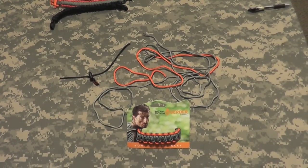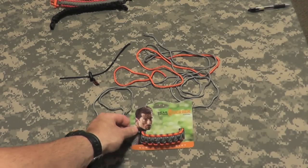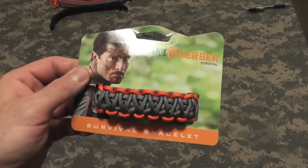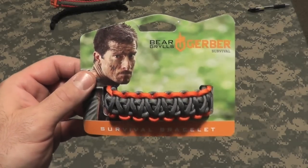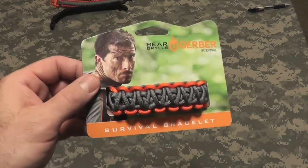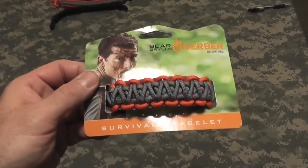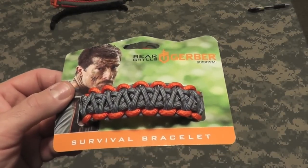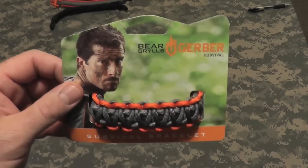Hey gang, Bison here. Let me do a quick video today just showing you guys the Bear Grylls Survival Bracelet unraveled and my opinions on it. I've gotten a few requests about unraveling it, how to take it apart and put it together. I did do one briefly on that, but this one is really about what it looks like unraveled and its functionality.